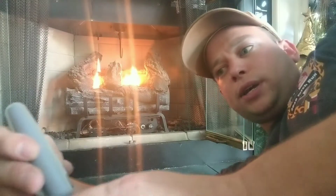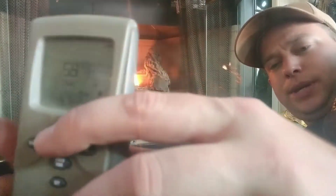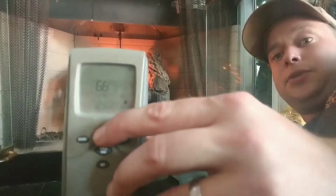So first, let me show you that it's not working. You hear it beeping — it's communicating. But when I'm pushing mode, it's not doing anything.